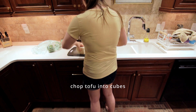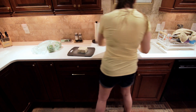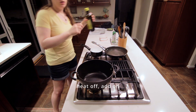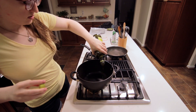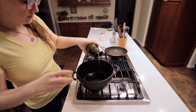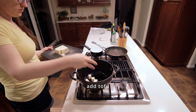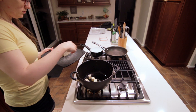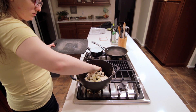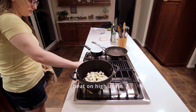I just put my big pot on high heat and now I'm going to chop up my tofu cubes. Then I will turn off the heat and add some olive oil to cover the bottom of the pan, and then we'll add the tofu. You can turn the heat on high again.